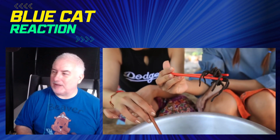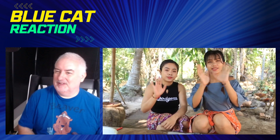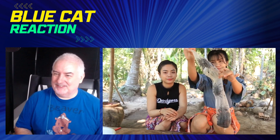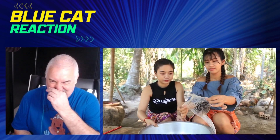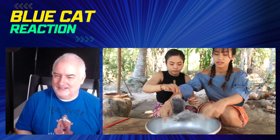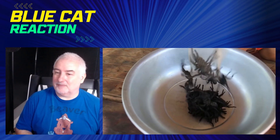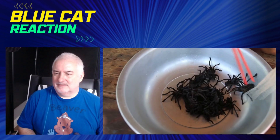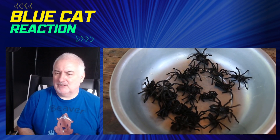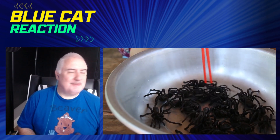Hey everyone, quick reaction video - I've been asked to do one so let's see how this goes. Apparently we're going to eat spiders of all things. No chance, I wouldn't even want to pick one up let alone eat one. Let's see how this goes then - where did they catch them from is my first question. They're alive? They can eat them alive? I wouldn't eat a live spider, I wouldn't eat a dead one.